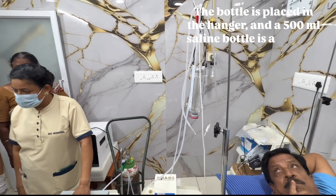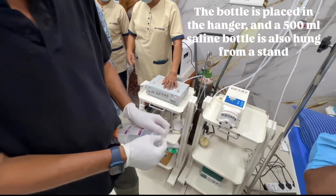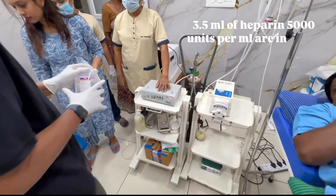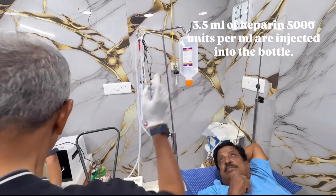The bottle is placed in the hanger and a 500ml saline bottle is also hung, which will be replaced by a 400ml. 3.5 milliliters of heparin at 5000 units per ml are injected into the bottle.